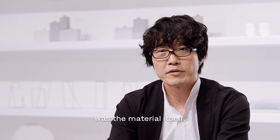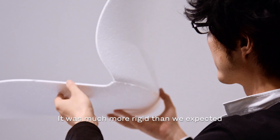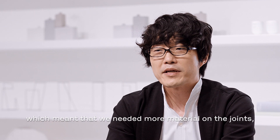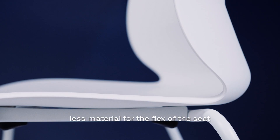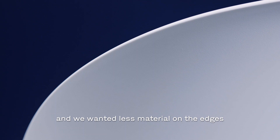The big challenge of the process of this chair was the material itself, which was recycled polypropylene. It was much more rigid than we expected, having less flexibility, which meant that we needed more material on the joints, less material for the flex of the seat, and we wanted less material on the edges to give this lightness and poetry to the design.